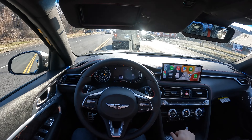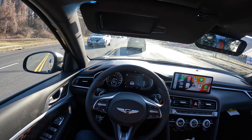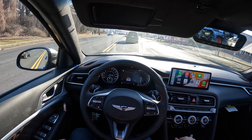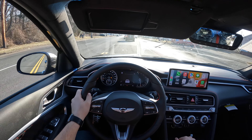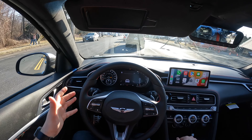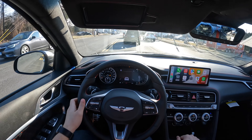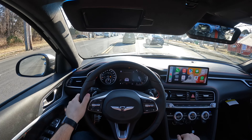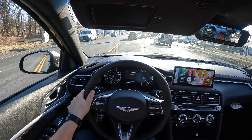This is a V6 turbocharged rear-wheel drive, really fun to drive. If you want to drive it in a straight line, you won't have any issues launching it because there won't be any wheel spin. But if you're trying to have fun and make this thing go sideways, you can definitely do that.